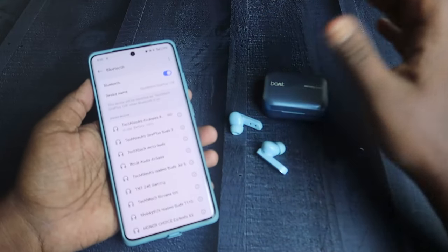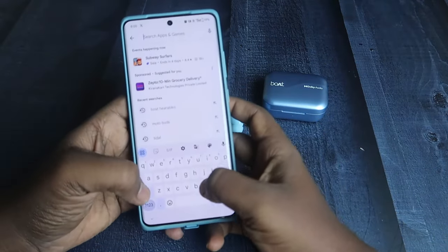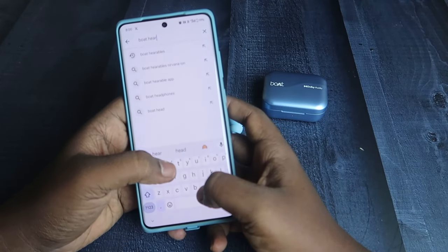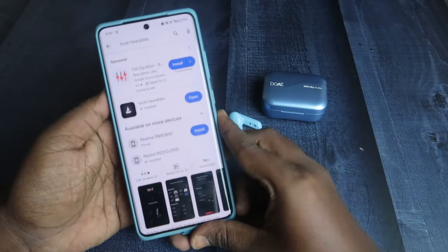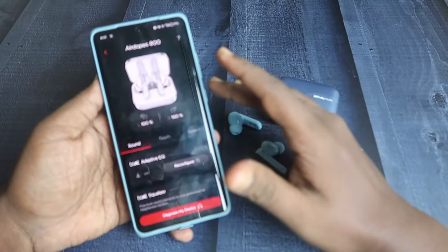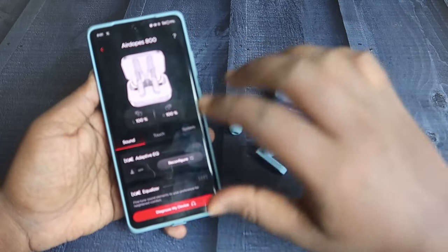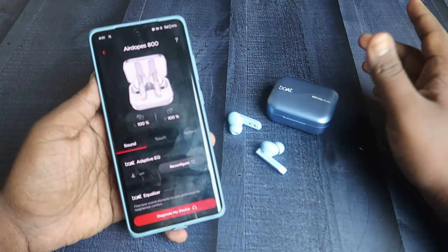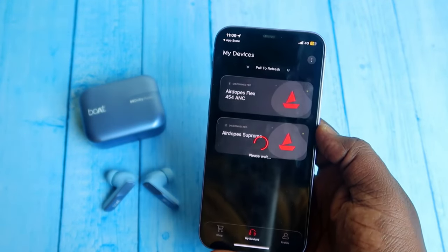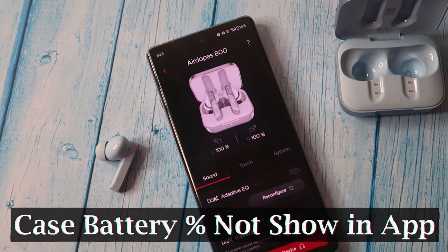Connecting these earbuds doesn't have many issues. Once connected, just go to the Play Store and install the application called Boat Hearables. Here is the application — you need to install it. The Boat Hearables app is supported for both Android phones and iPhones. Once connected via Bluetooth, it will instantly connect with the application.